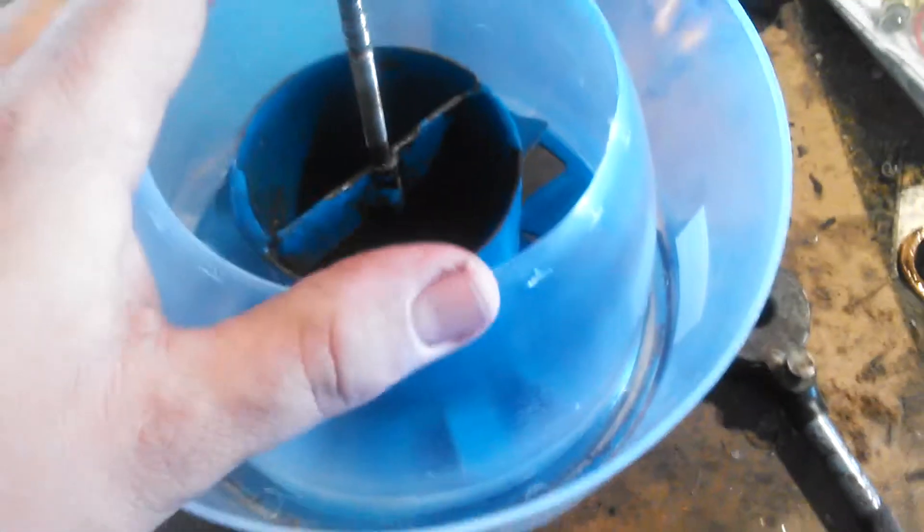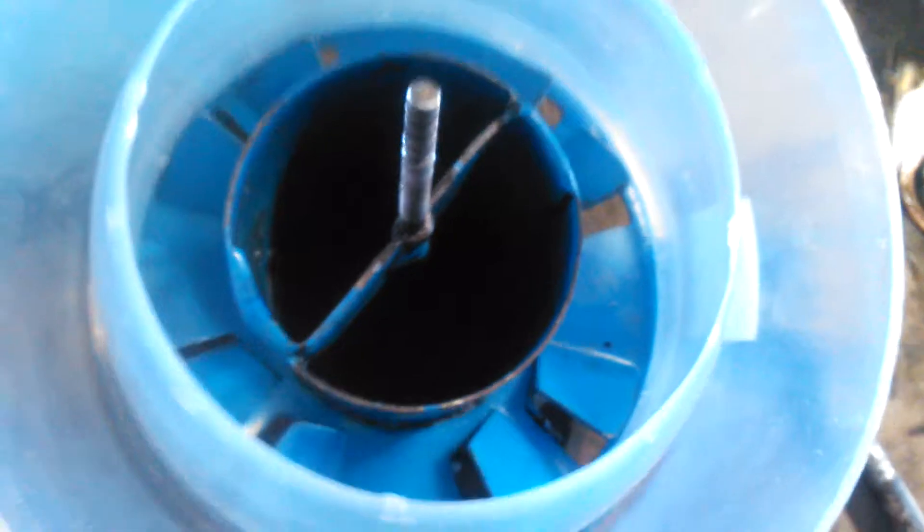The whole premise of this thing — and they work, they do work — is you see the fins: as air comes up through it, it swirls and a lot of the heavy solids fall out into this cup and get caught. Then every day or so, depending on what conditions you're running in, you need to go in and dump that bowl. In a real nasty hayfield, I've dumped it as many as twice in a day when I was plowing under real windy conditions.